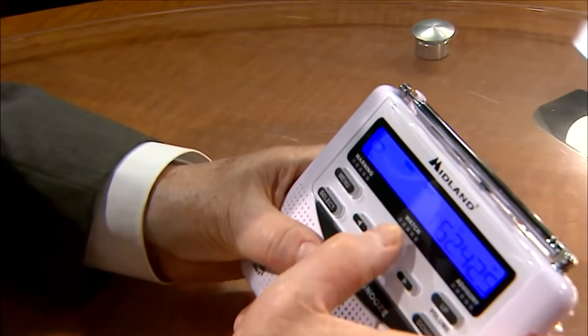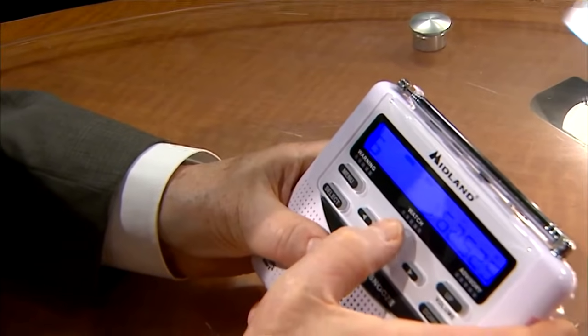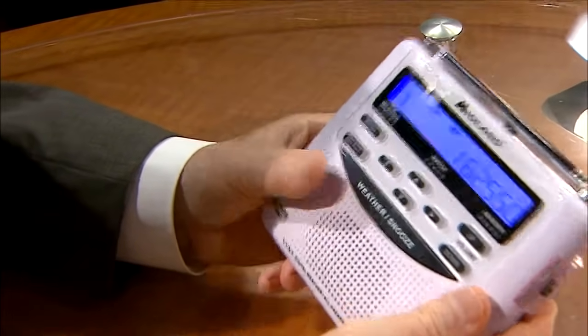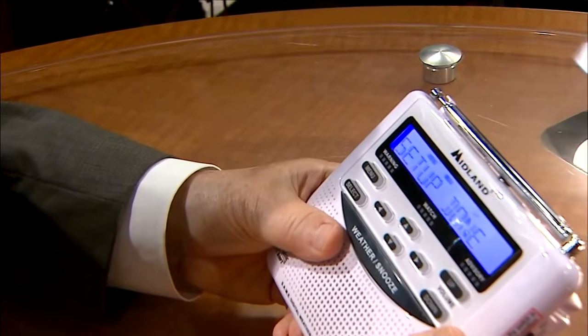Let's go around: one, two, three, four, five, six, seven. There it is — that's the one you want. So you select and the setup is done.